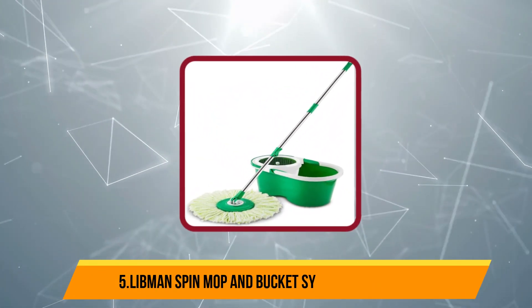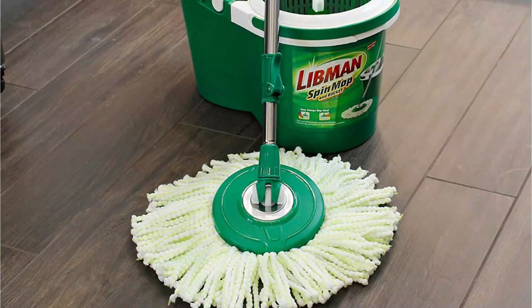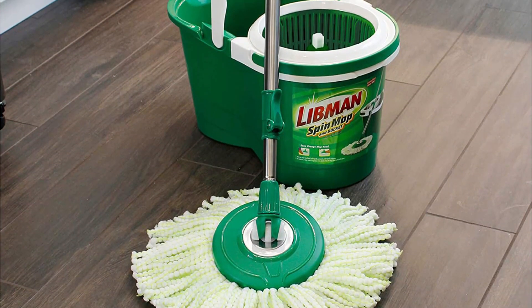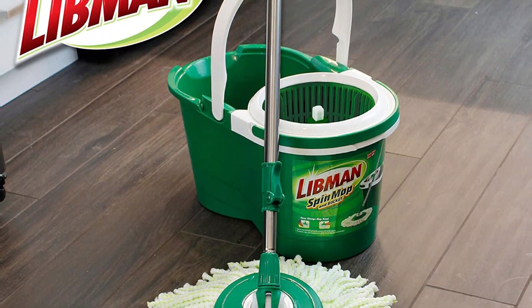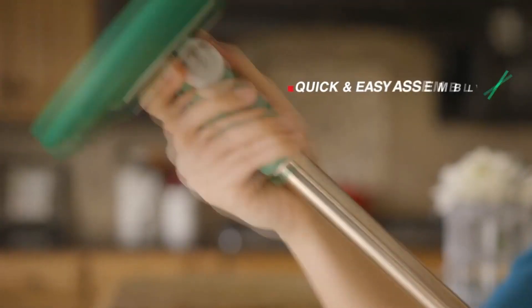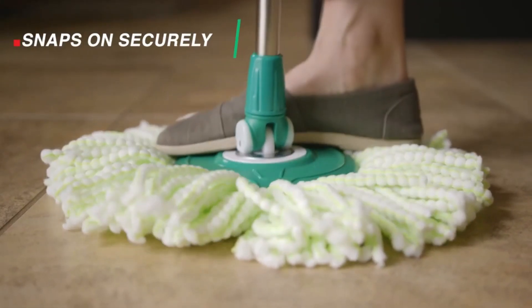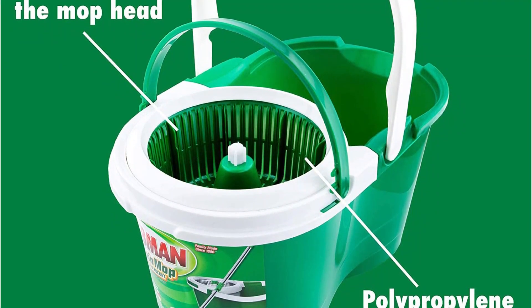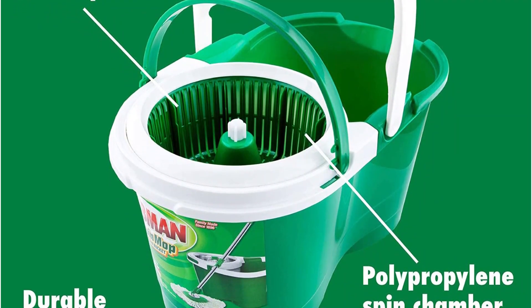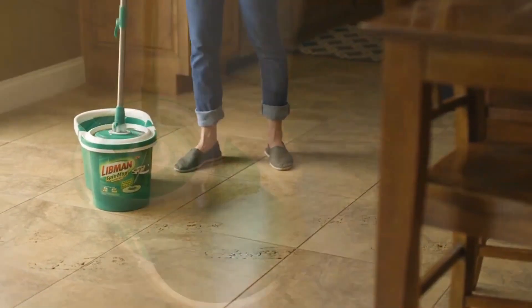Our last product is the Libment Spin Mop and Bucket System with Ringer. If your home has multiple types of hard surface floors, owning several different mops can be expensive and a pain to store. With the Libment Spin Mop and Bucket, you can clean every floor with just one mop. It features a deep-cleaning microfiber head and a bucket with a stainless steel spin chamber to make wringing a breeze. You can use the microfiber mop as both a dry dust mop and a slightly damp mop for hardwood floors. For deep cleaning, use the right solution for your surface and scrub away dirt and grime. The mop head is removable and can go straight into the washing machine to be laundered.